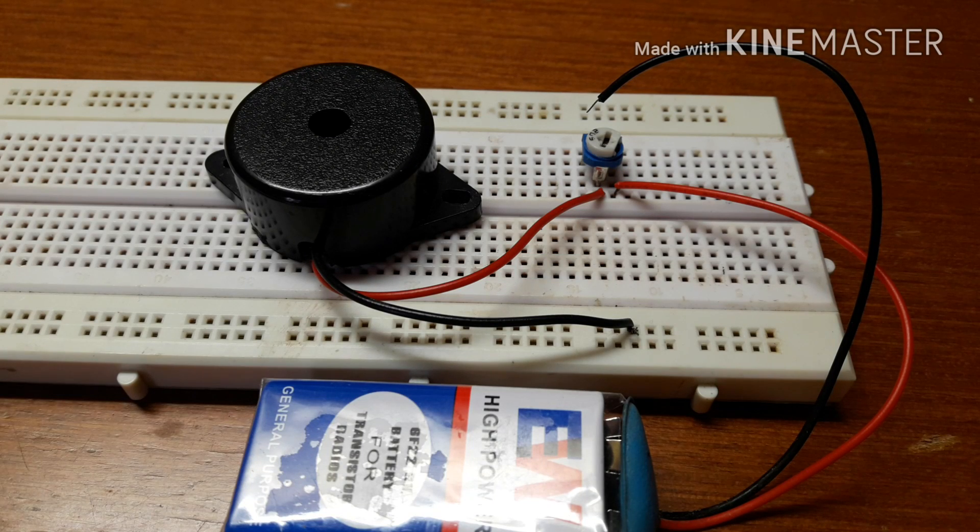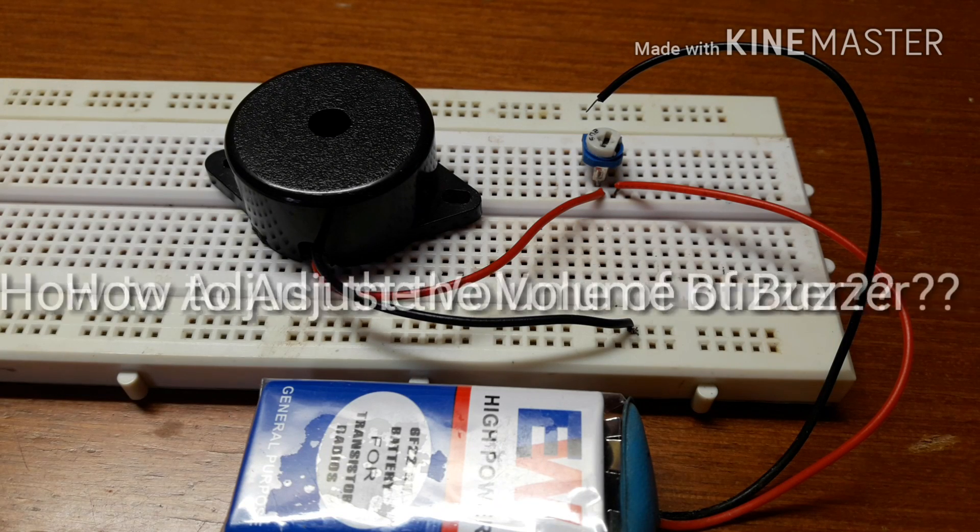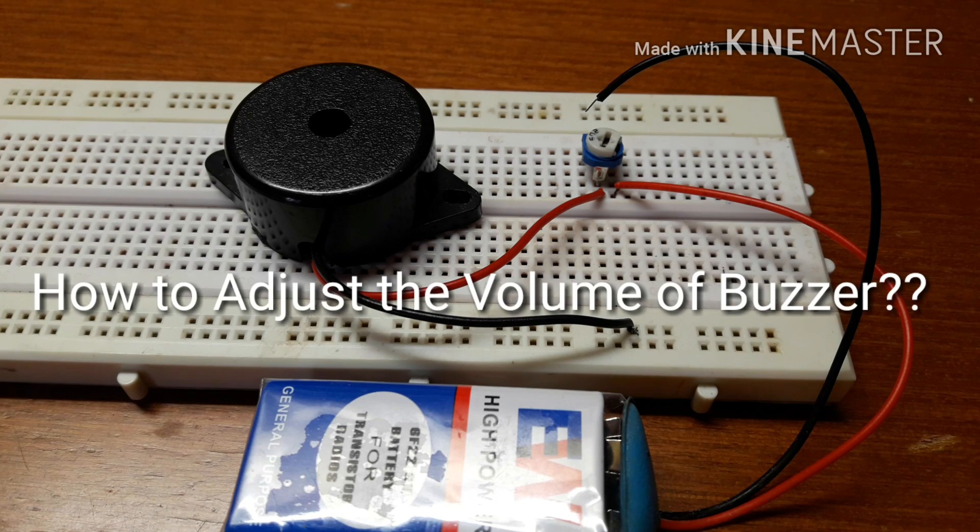Hey guys, I'm Troy Araujo and in this video I'm going to show you all how to increase or decrease the volume of a buzzer.